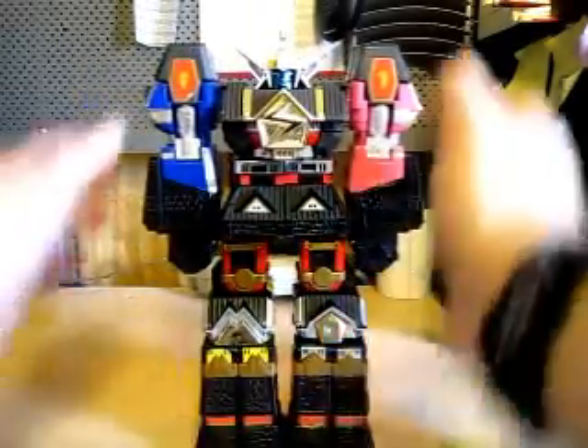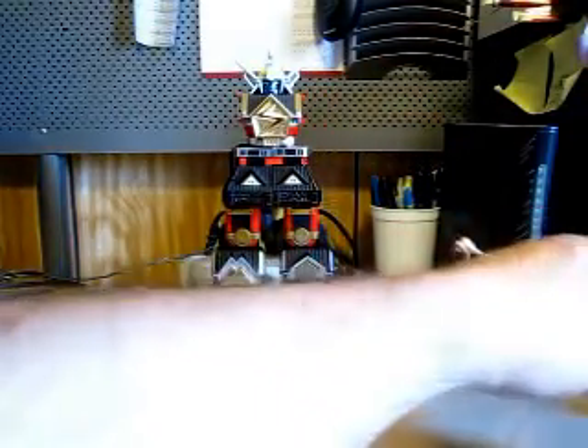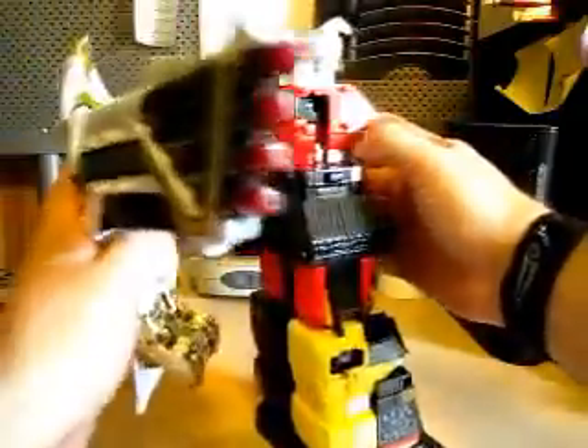Let's detach these two here. Remember how you would have the Falconzord in this kind of mode — and I forgot to show you, his beak does open up right here. I'm sorry, that's one thing I forgot to show in the last review. So we're going to close up the legs here, and we're ready. Basically, he will attach here.